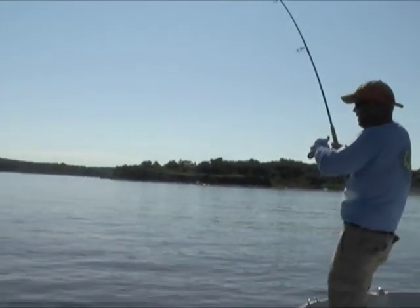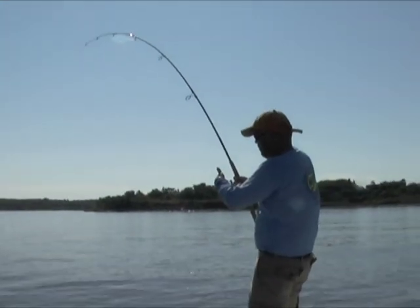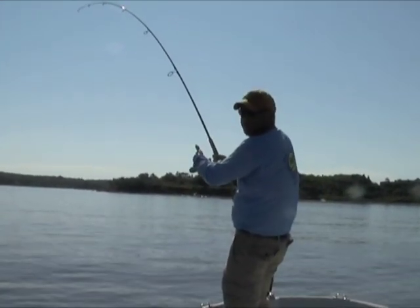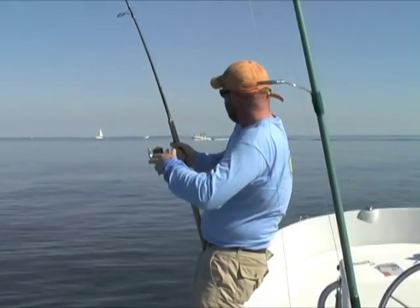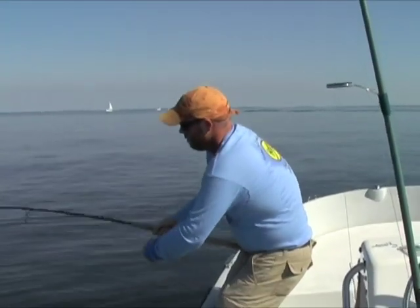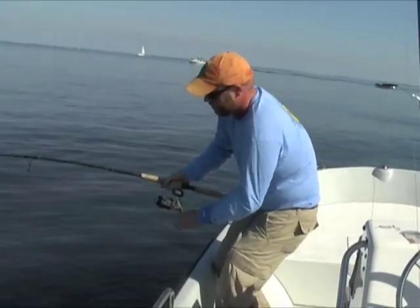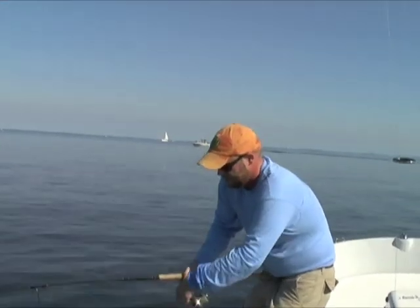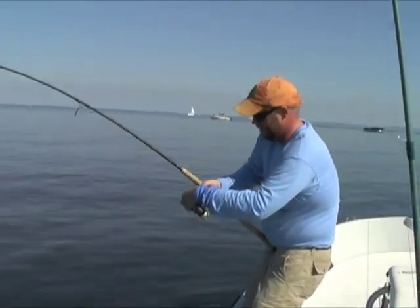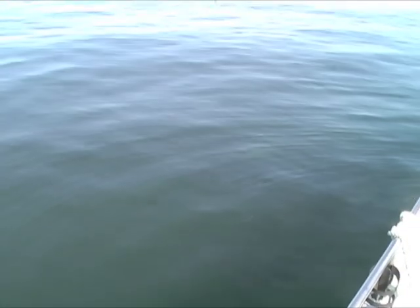It's swimming at me, so when you're fighting these big fish, you've got to be careful because they'll come right around at you. I'm taking my time with this fish — nice False Albacore hit right behind the boat. Now we're starting to get color. Beautiful fish.